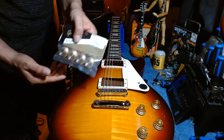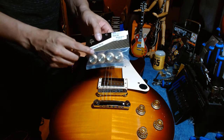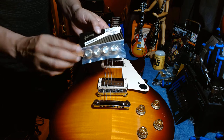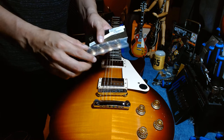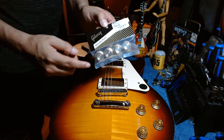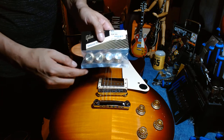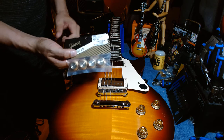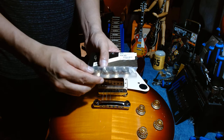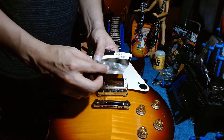I bought some new knobs today. As I explained in a previous video, I originally wanted gold speed knobs for my Gibson Gold Top, but I ordered those two months ago and they still haven't arrived in Canada from Gibson. So I got impatient, cancelled the order, and took whatever was in stock. These ones are more in line with the 2021 Gibson Les Paul Standard 60s style.